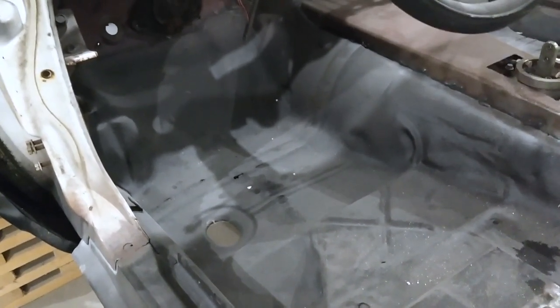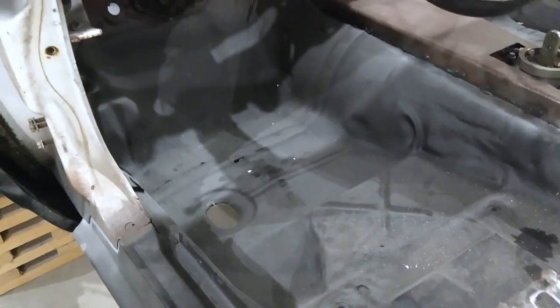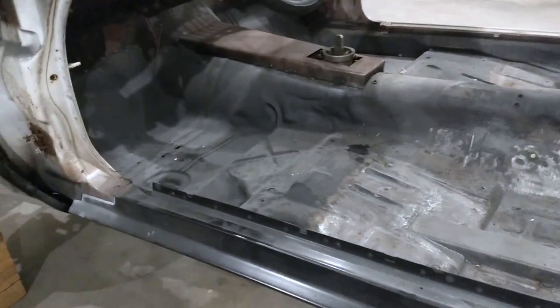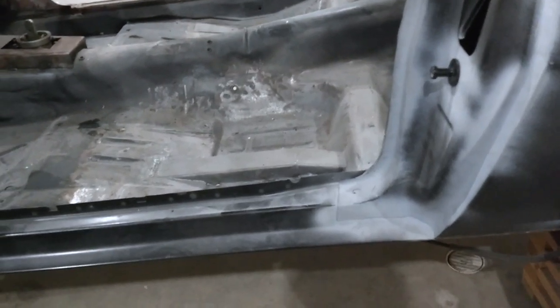The car has had a lot of metal work done to it, and I'm glad that's almost over. It is a lot of work, and if you're buying a project car, definitely consider that. In my opinion, it is worth it to buy a car that has good sheet metal.